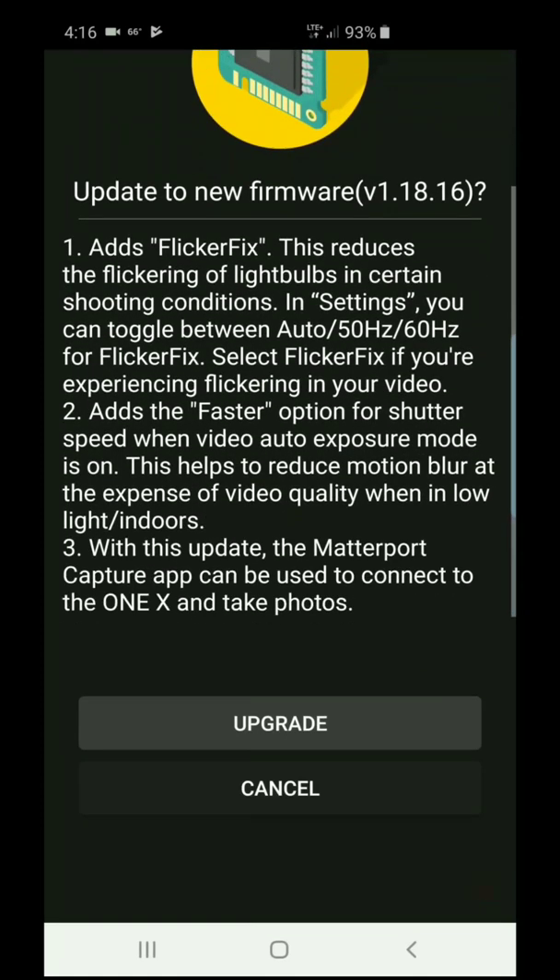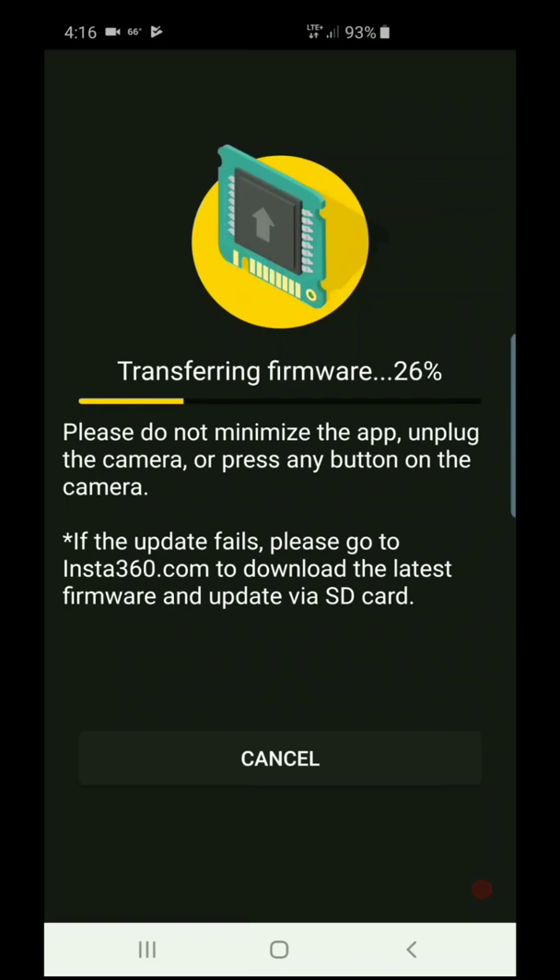Right now it's telling you: are you ready to upgrade? Click yes. It's transferring the firmware to the camera via the cable. The camera is going to reboot after that.